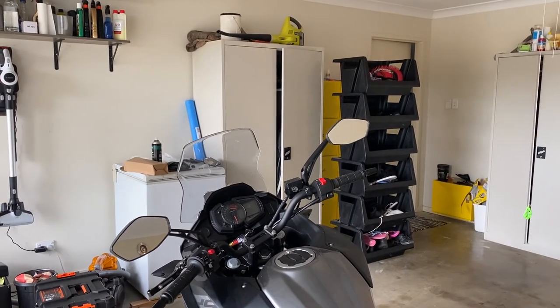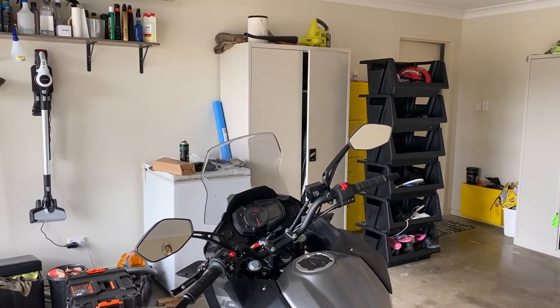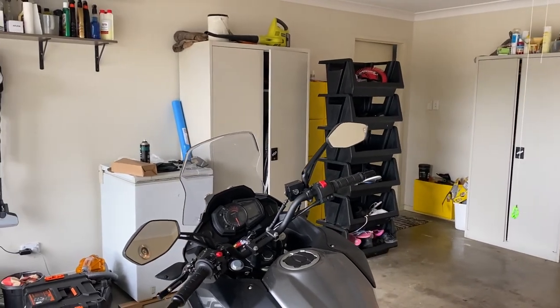What do you think — looks good, eh? I reckon they look pretty cool. You'll see these on the next few rides and tell me what you think. If you're looking at these sorts of mirrors, they'll suit your bike as well. Until the next video, bye bye!